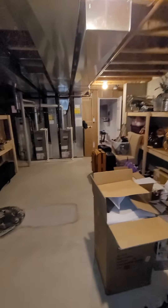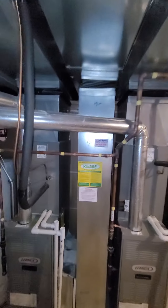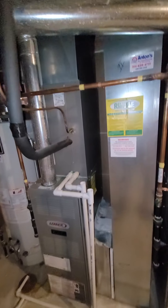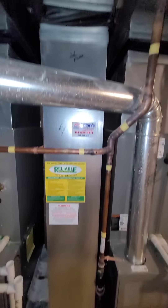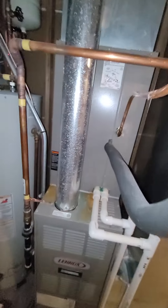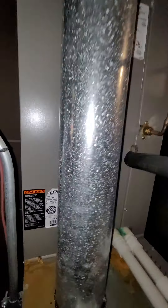The units are behind me. The unit on the left is the second floor, marked accordingly. This one does have a three-ton coil.